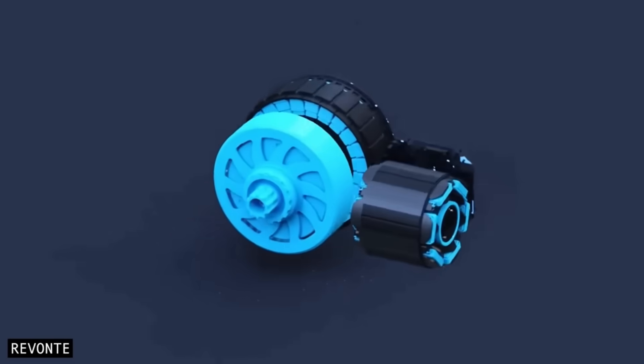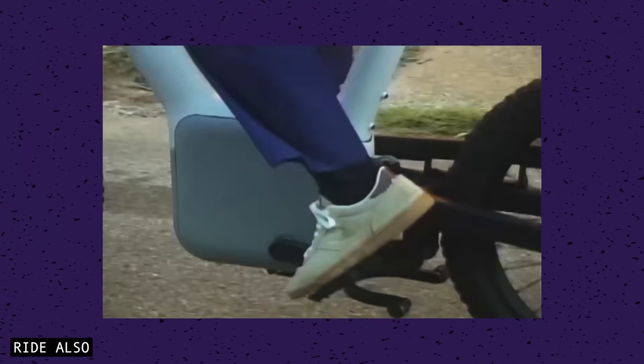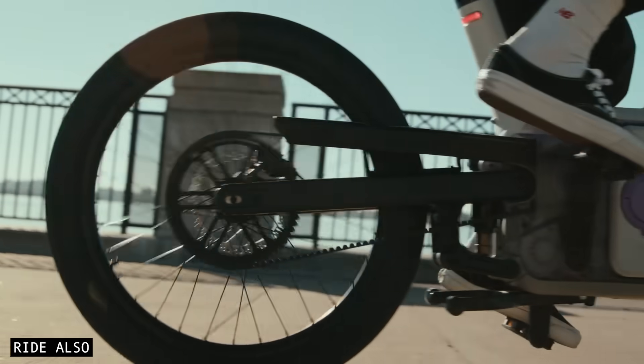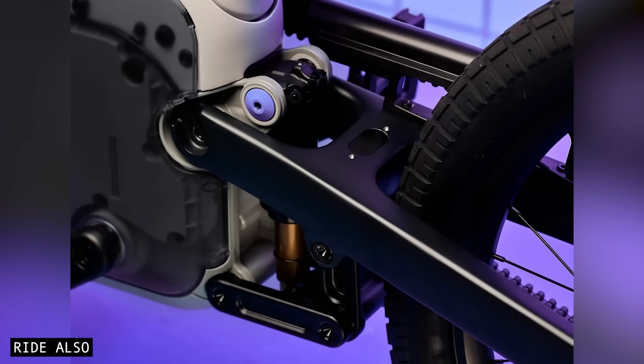Up front, you'll find the crankset, motor, gearbox, and battery all packed together, and they send power to the rear wheel via a belt. These key components are housed inside a cast magnesium unit that actually forms a structural part of the bike's frame.